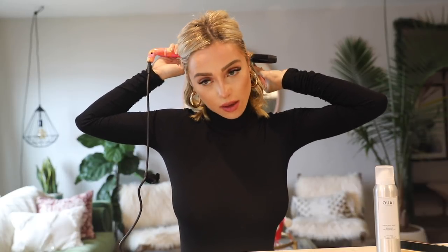I'm not super precise about the bottom layer — sometimes I might even miss a piece, but since it's so short it kind of gets covered up by everything else and blends in. I realized I didn't use the memory mist on that section. Moving on to the next layer, I'll show you how I actually use the memory mist — it just helps your hair hold the curl, and it smells really good too.